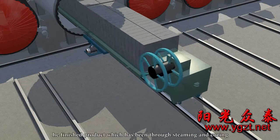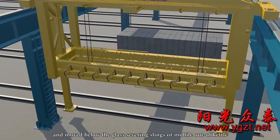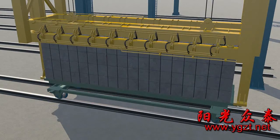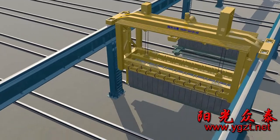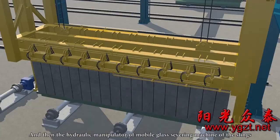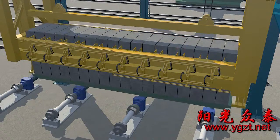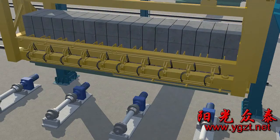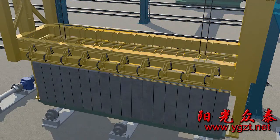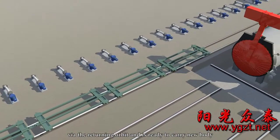After the kettle process, the finished product is removed. The product, which has been through steaming and curing, is pulled by the ferry vehicle or winch and moved below the glass severing slings of the mobile out-of-kettle unit. Then the hydraulic manipulator of the mobile glass severing machine begins the work of block separation. Meanwhile, the steaming and curing cart returns to the steaming and pressing kettle via the return orbit, ready to carry a new body.